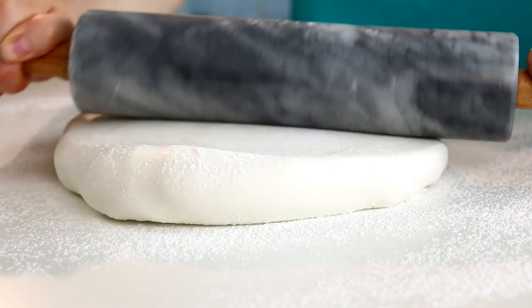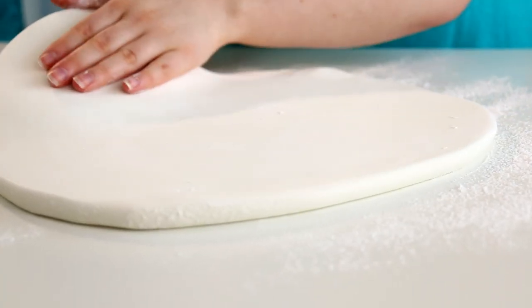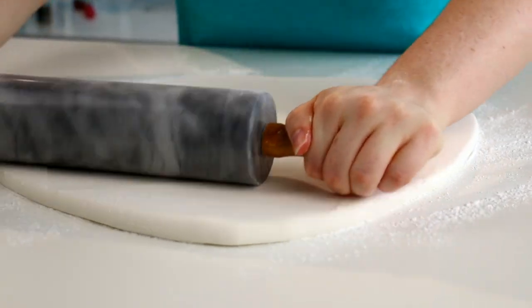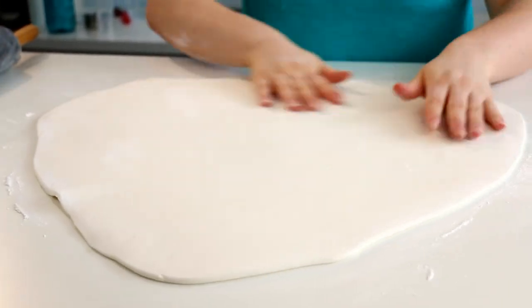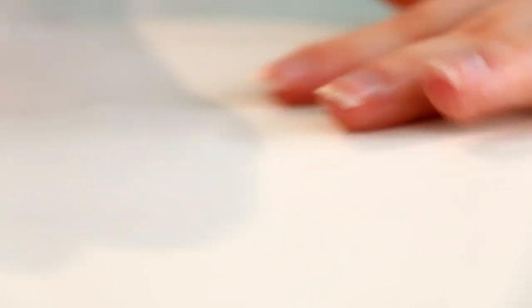Now to cover my cake in fondant I'm just gonna roll my fondant out. I always find it easier when you're rolling out fondant to put some icing sugar on the top and then flip it over like a big pizza dough. I find this the easiest way to roll out the fondant otherwise the fondant just sticks to the table and doesn't want to roll out. You kind of get to a certain diameter and it's just like it won't roll anymore. If I get any air bubbles I'm just gonna use a pin and pop them and smooth it out with my hand.